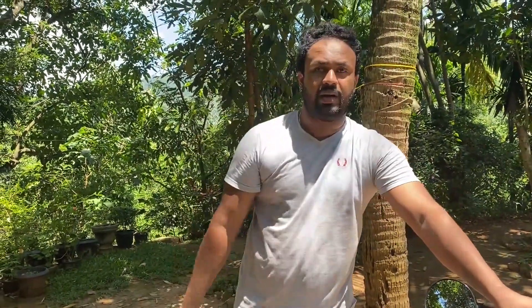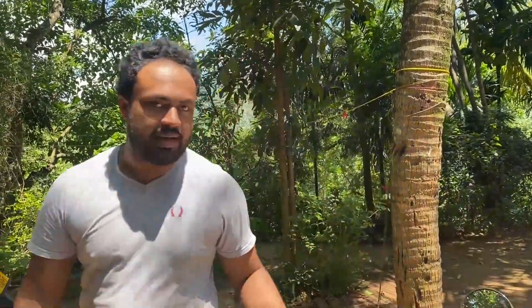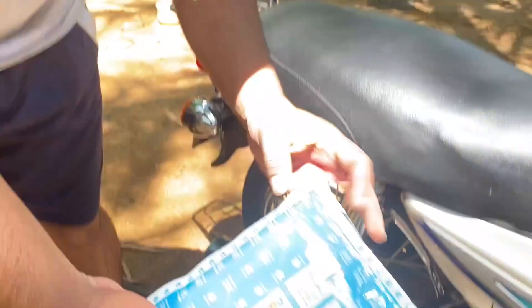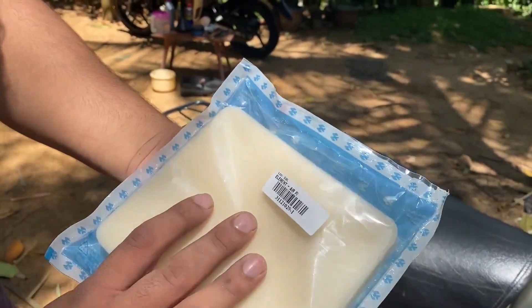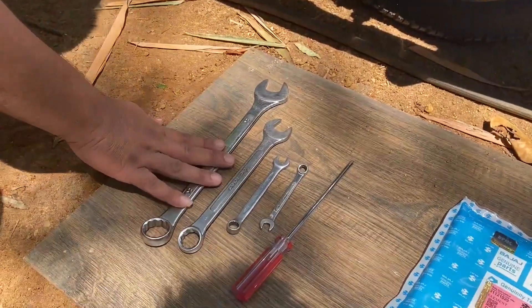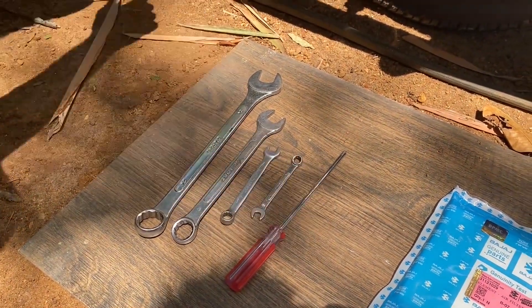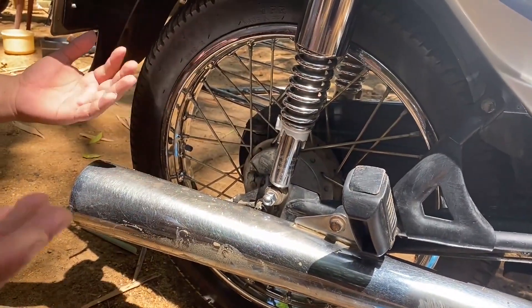I am looking at the bike. I am looking at the airfield, the chains, the chainsaw, and the car. I am looking at the head of the chain. This is a spare part of the bike. It is about 30 degrees per range. We are looking at the main steps and the processes.